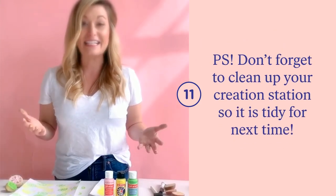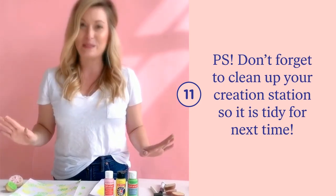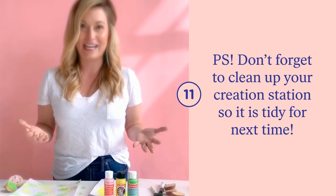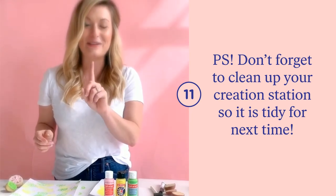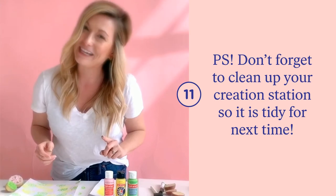Don't forget to clean up your mess! We know that crafting can be so much fun and craft catastrophes happen, but we like to keep a tidy spot. Stay tuned as I do a quick round up of cleaning up my craft catastrophe.